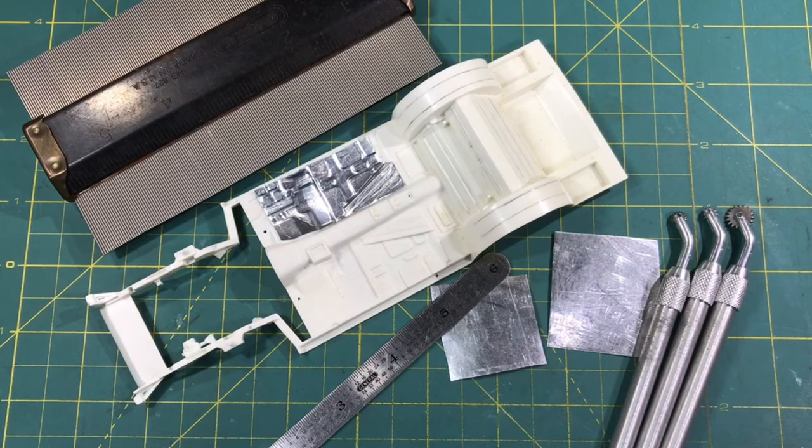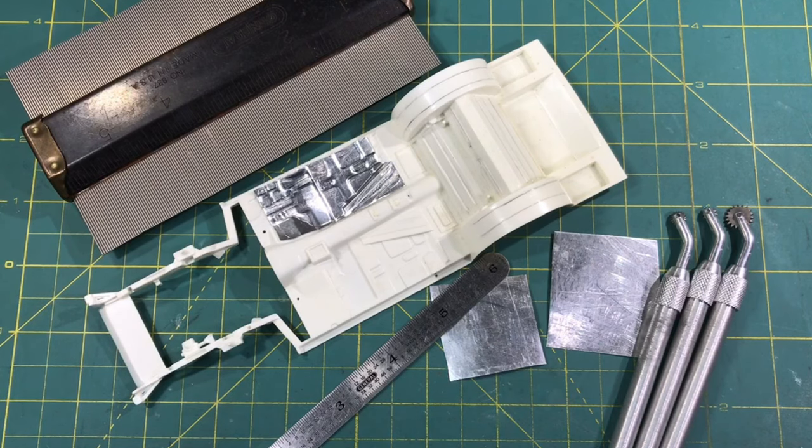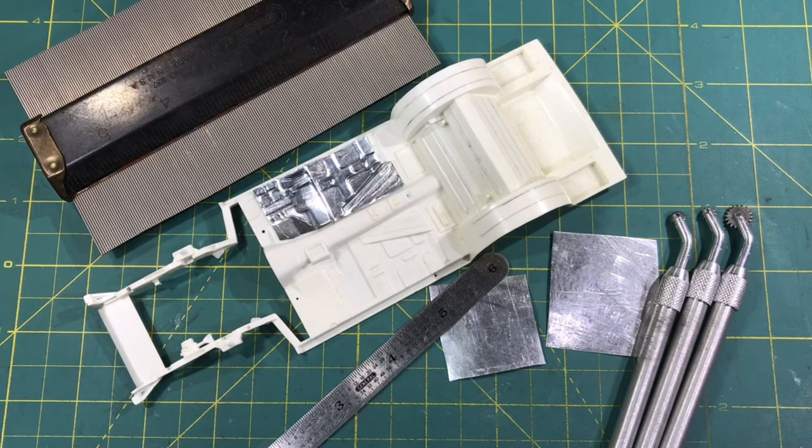Hey guys, welcome back to the HobbyDude007 channel. At the close of my last video on scratch building a shop cart, I threw in a bonus at the end on how I make aluminum floor pans for dioramas and so forth. I had a friend locally as well as Mike, who made a comment in the comments section wanting to know more about the floor pans - how the real ones are made and comparison things like that. I didn't cover a whole lot about that, so we're going to spend just a few minutes and make a short video on how we do it and how they're really made.